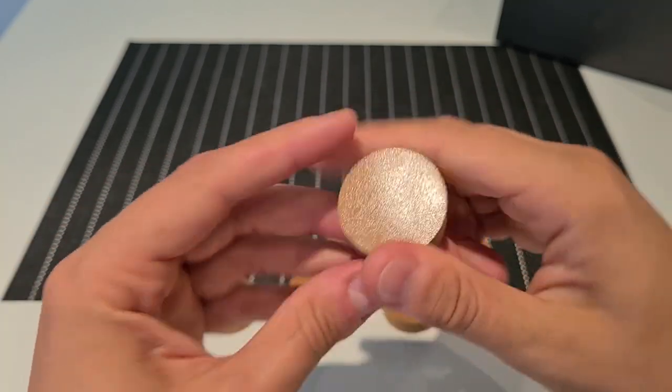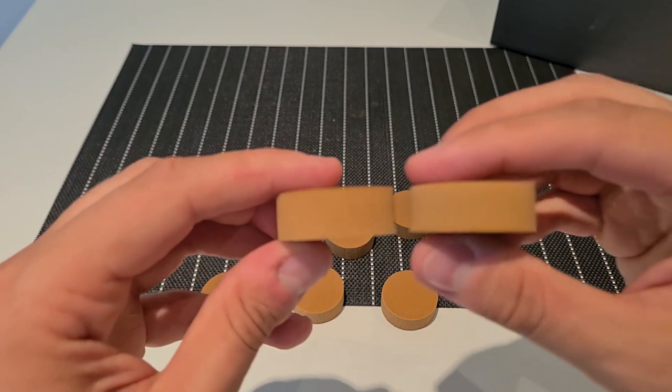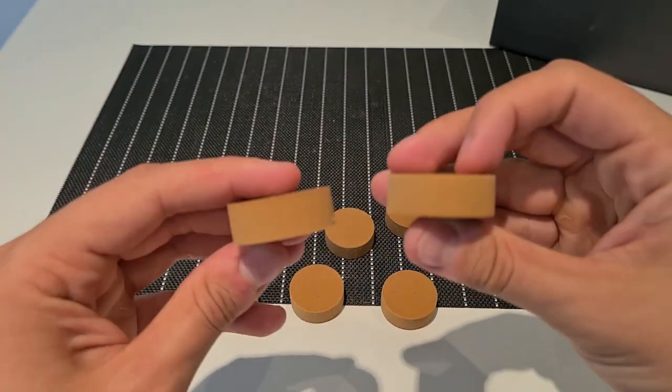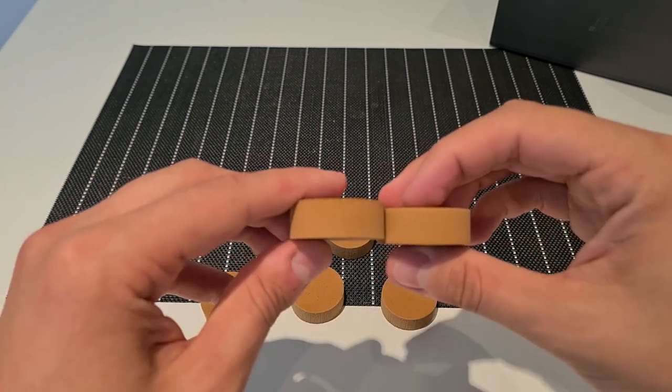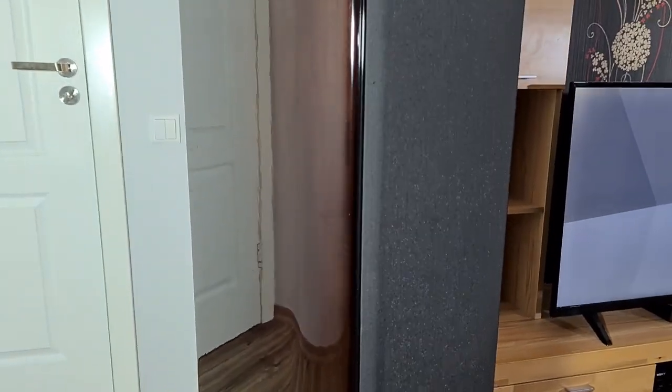As you can see they're bendable but not too soft. They are 4 cm in diameter and 1.5 cm in height. Let's put them to use.